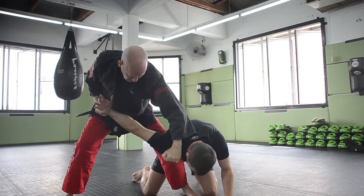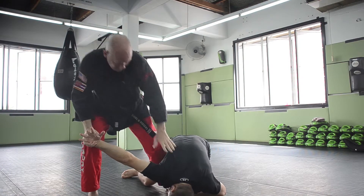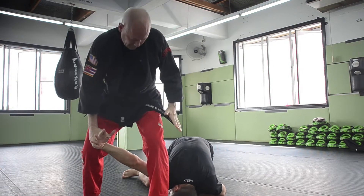Control his wrist, strike here, take out his leg, break his arm, or step on his head.